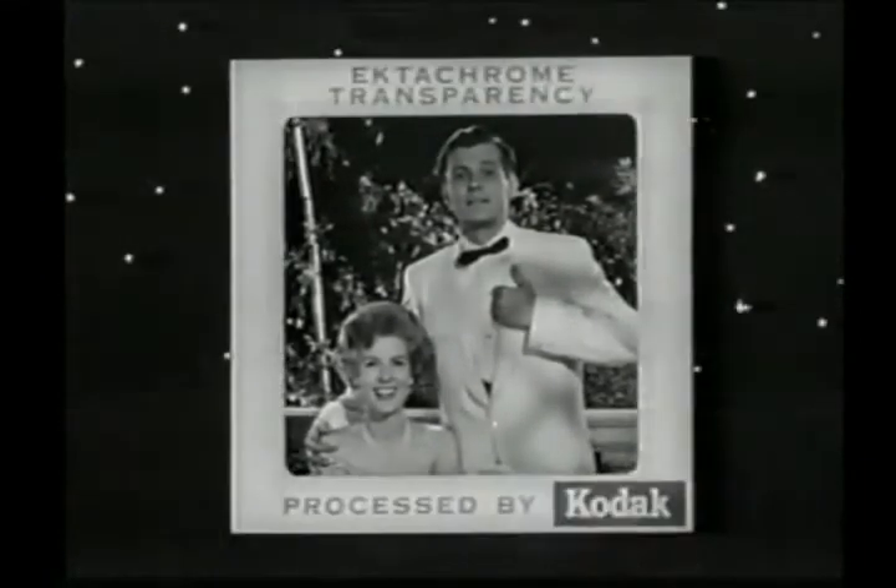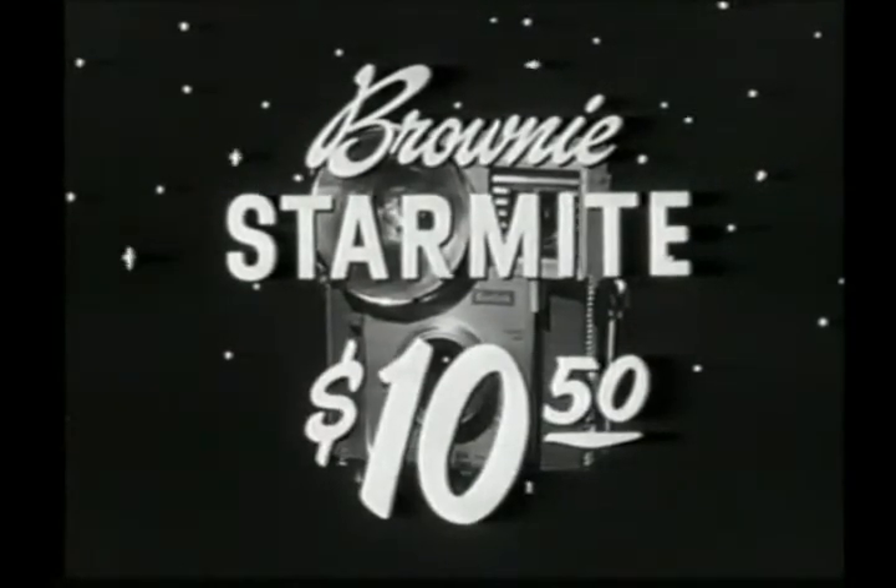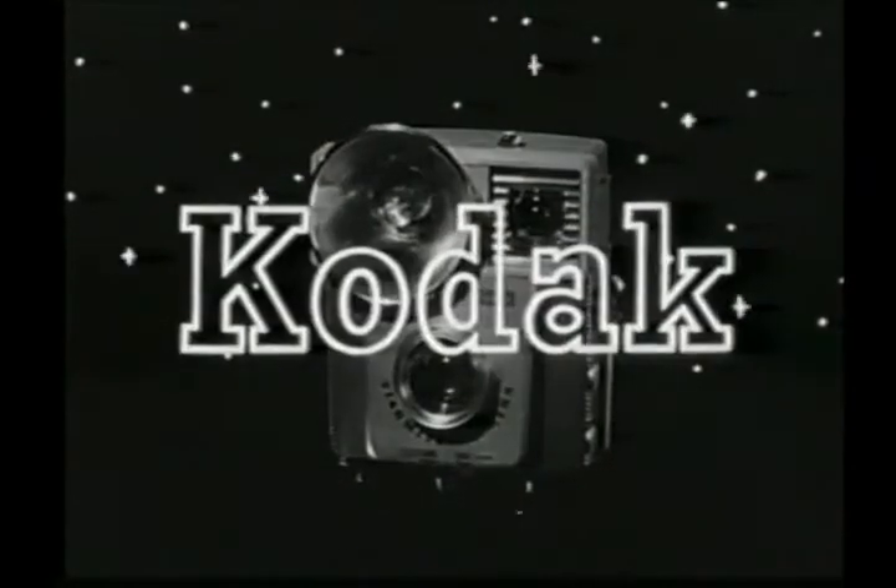In color if you like, even color slides. See the Brownie Star Mite Camera by Kodak — it's only $10.50. And start now to enjoy all your good times over again in pictures.